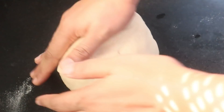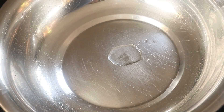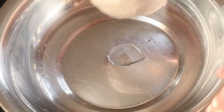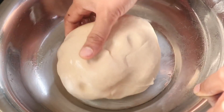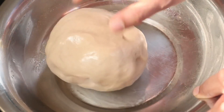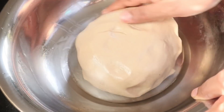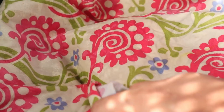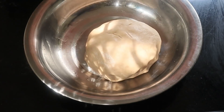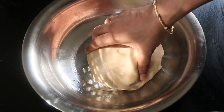Now we will add some rust and light. 1 teaspoon of salt in the bowl. Spread the mixture in the bowl. The water is very smooth and soft.